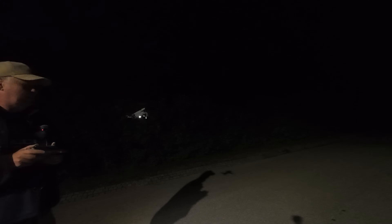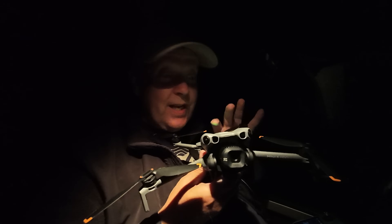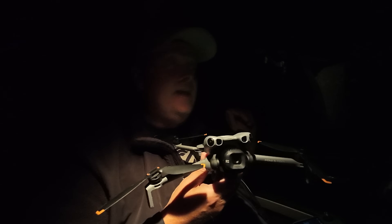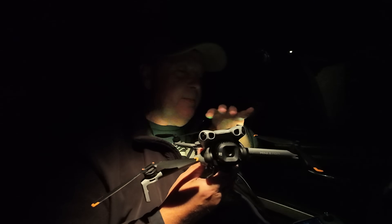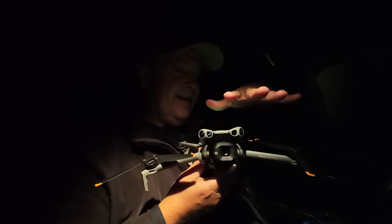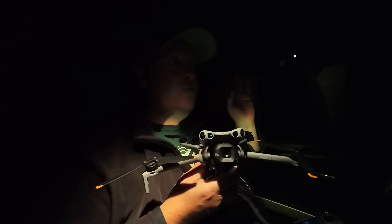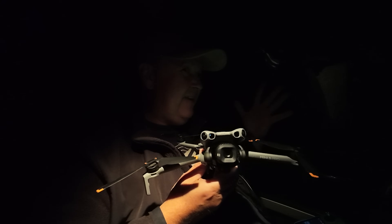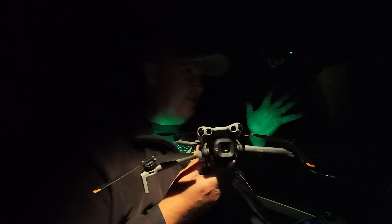The obstacle avoidance in the back doesn't work when it's dark — I almost hit myself in the head. I'm outside the city to test the night capabilities of the Mini 5 Pro. It's supposed to be able to detect obstacles with the LiDAR in the front down to one lux, equal to what you'd see from candlelight or street lights.